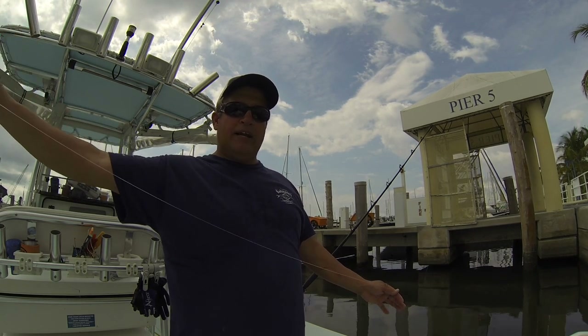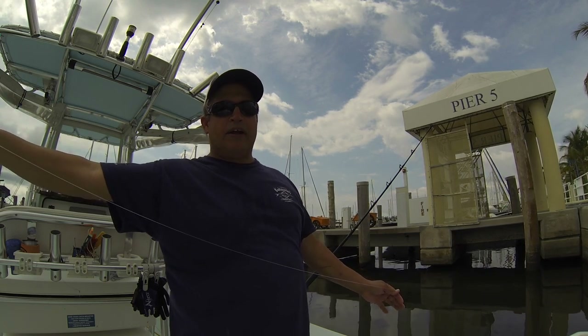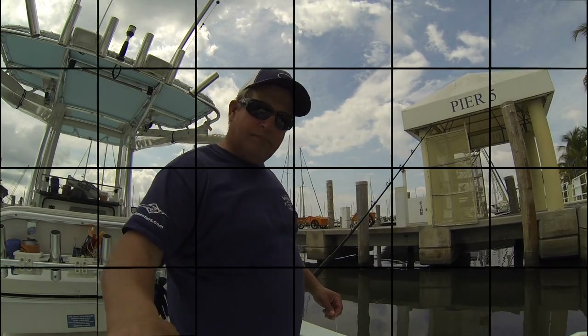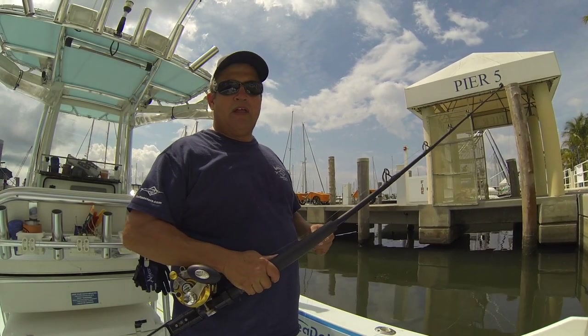Watch that rod tip. You don't want to twang on the line like it's a banjo or a guitar — leave it alone. I like to fish them in the rod holder and just watch the rod tip. When the rod tip bends over and the fish is starting to load the rod, then it's time to crank. Hopefully I'll have some videos soon on how to do that. The next step I want to show you is how to put the rig back on the rod without making a mess.